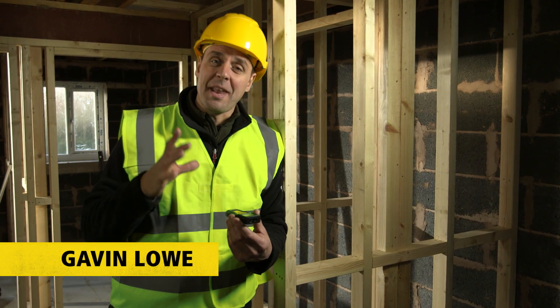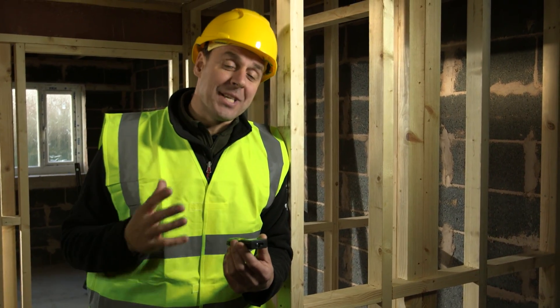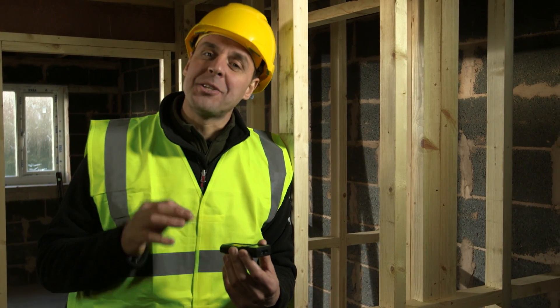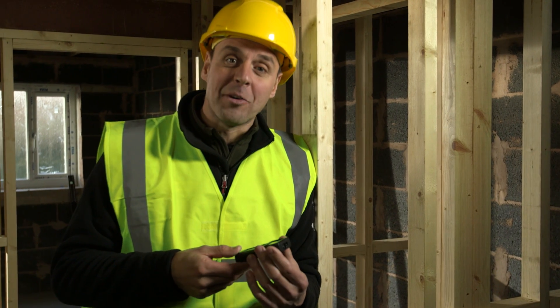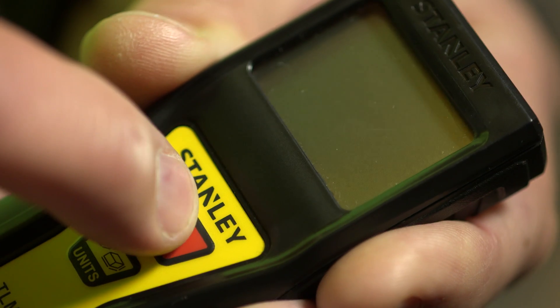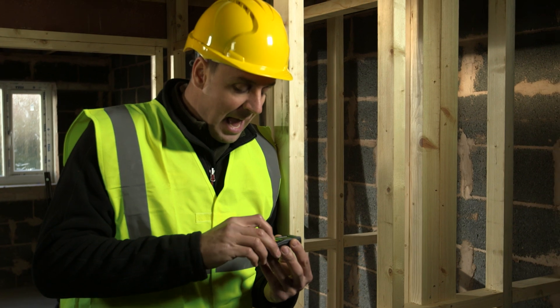If you want a quick and easy way to find out accurate measurements, you can't beat the Stanley TLM65. It's a laser distance measurer that operates on four modes, about the size of a mobile phone and extremely easy to use. To switch on, just hold the on button — it gives you the battery life indication and you're ready to go.